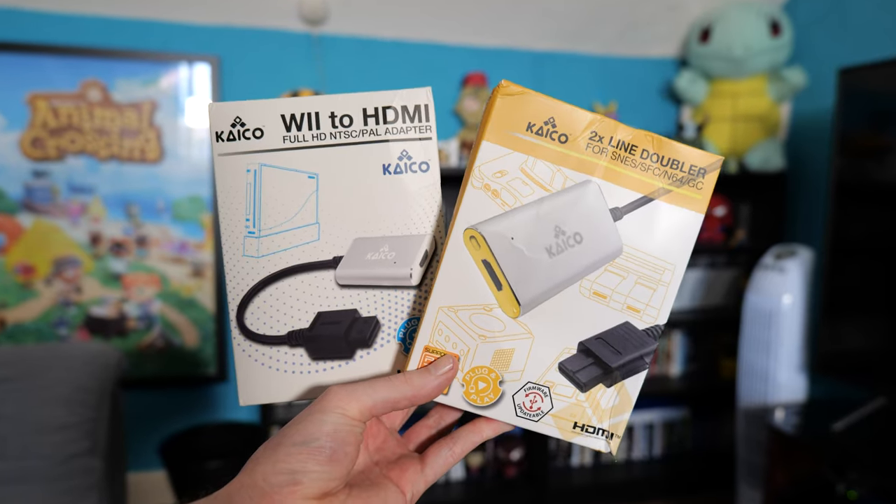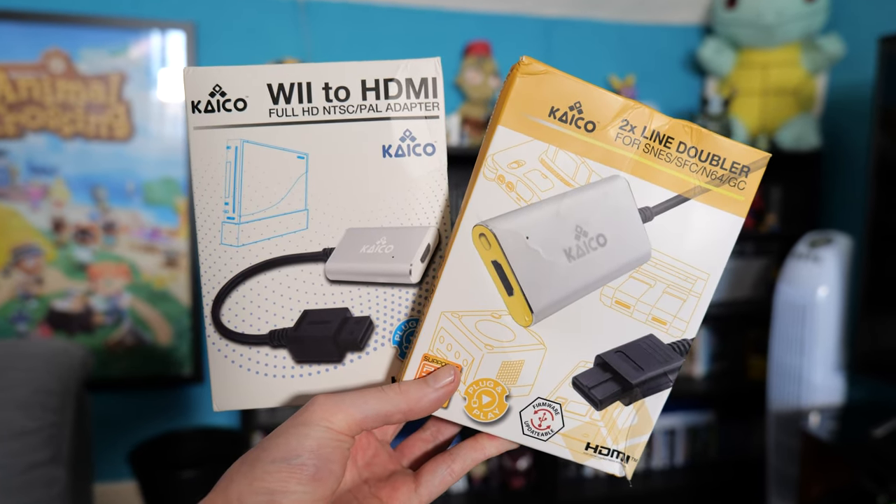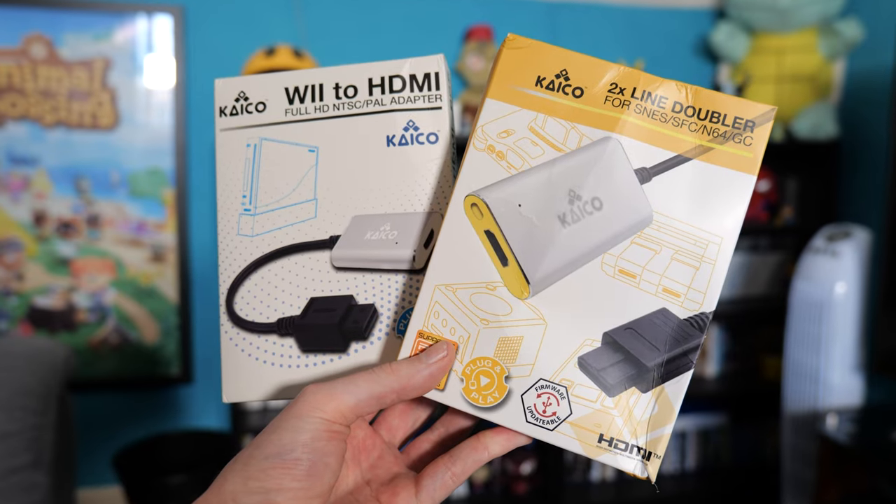The worry many people would have is that for such a low price, are any of Kaiko's devices actually any good? Well, I already have one of these HDMI adapters and Kaiko were kind enough to send us another two units for review. So let's plug these things in and see how they stack up against the other display options at our disposal.